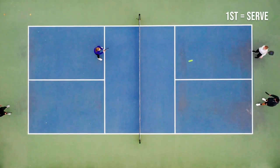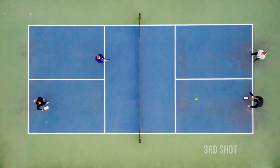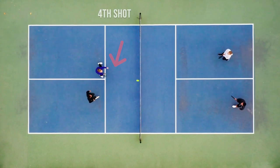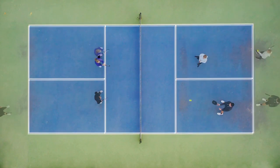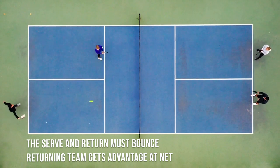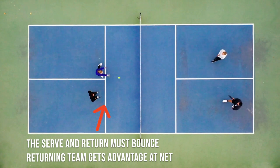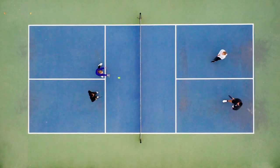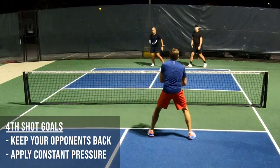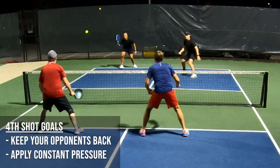The first three shots in pickleball are incredibly important because they set the stage for the rally to unfold. But how you handle the fourth shot is just as important and often overlooked. Because the serve and return both have to bounce, the returning team gets to the net first and gains an advantage. As the returning team, you should be looking to do a few things with every fourth shot. You want to keep your opponents back away from the net at all costs, keeping them back helps you maintain your advantage at the net for as long as possible.